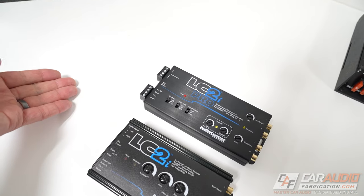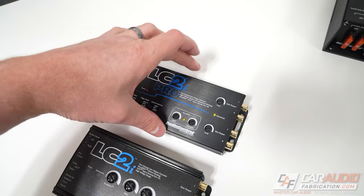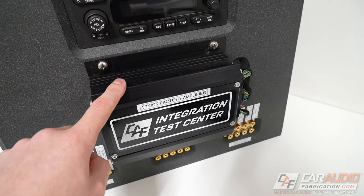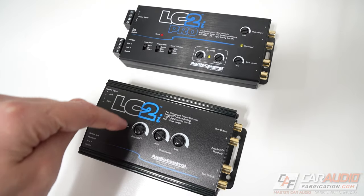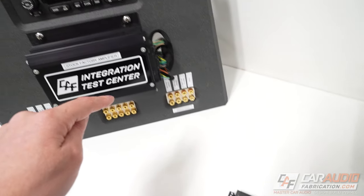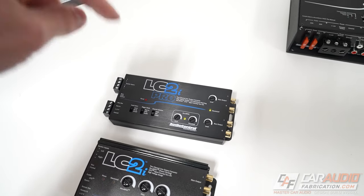There are passive line output converters and active line output converters. Active means that we're going to have to connect a 12 volt constant lead and a ground — we're going to have to actually send power to these devices. These are two different LOCs, line output converters, and both are active. An active line output converter is what you're oftentimes going to need if you have that factory premium system with the factory amplifier, because these active LOCs can handle a lot more voltage coming in on the speaker level inputs. Even if you have a factory car audio system that doesn't have the stock amplifier and it's only the stock radio, I still recommend that you avoid passive line output converters and get an active one.